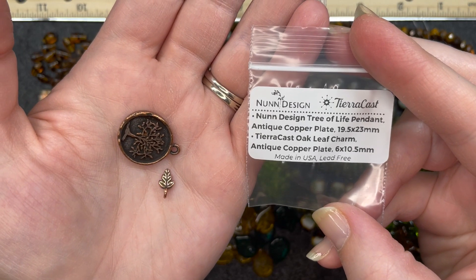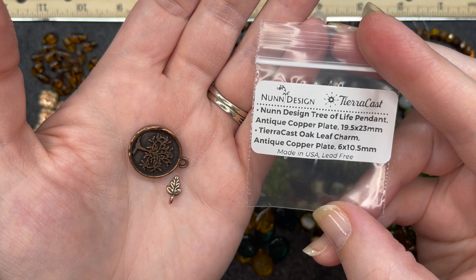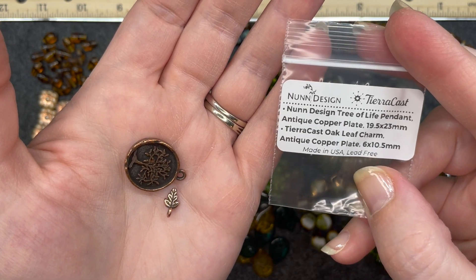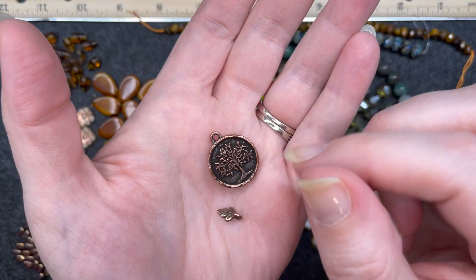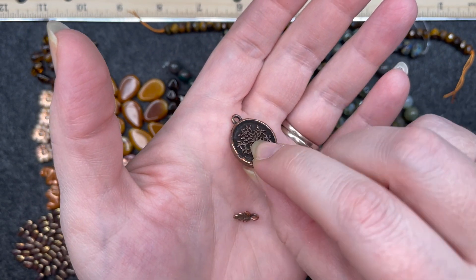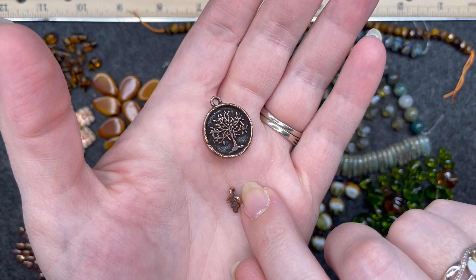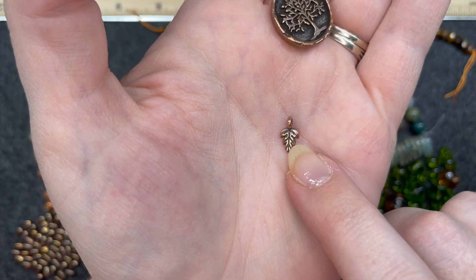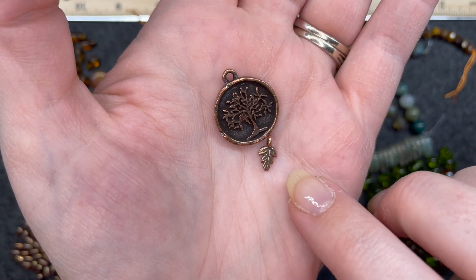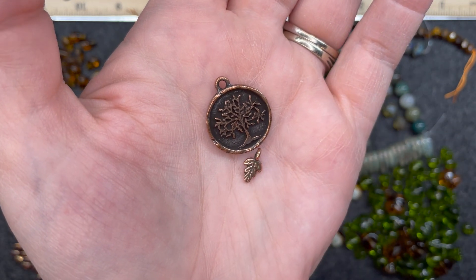Non-designed tree of life pendant, antique copper plate, 19 and a half by 23 millimeter. And a Tiara cast oak leaf charm, antique copper plate, 6 by 10 and a half millimeter — it says it's lead free, made in the US. I really like that kind of dark deep engraving. It's quite a bit thicker on the side and smooth on the back. The little bitty leaf charm is very cute — I can see that hanging off a bracelet, and in the theme of this box with the greens and browns and trees, that would fit in quite nicely.